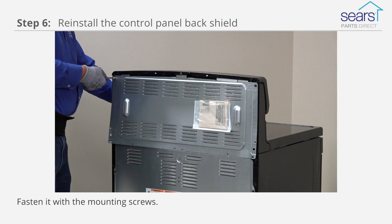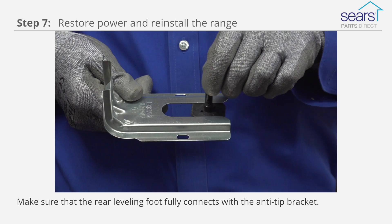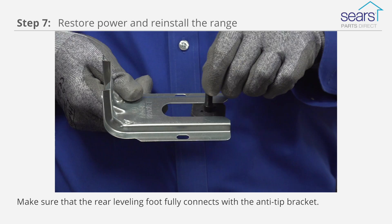Plug the power cord into the outlet. Carefully slide the range into position, ensuring that the rear leveling foot fully connects with the anti-tip bracket.